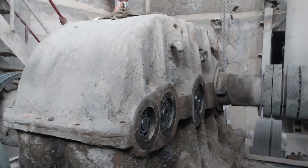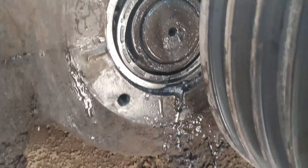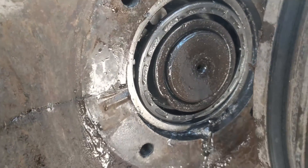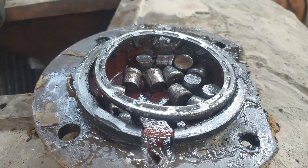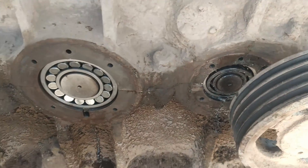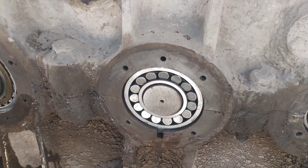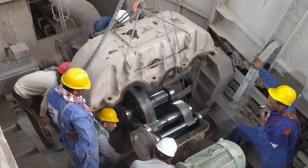Now the second stage of the gearbox on the other side was found damaged. We will now replace this bearing. The bearing is a spherical roller type. The remaining bearings of the gearbox are okay.